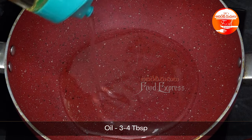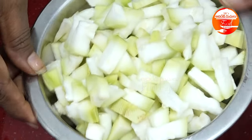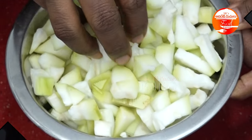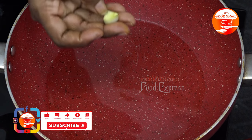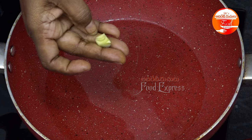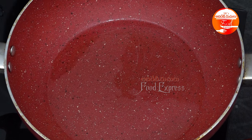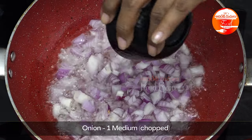I will use 3-4 tbsp of oil. I will heat the oil to 80% and cut a medium-sized onion.